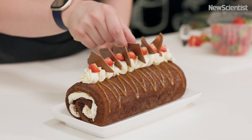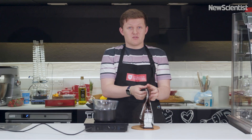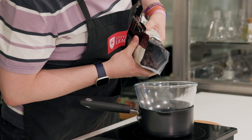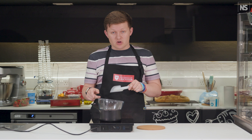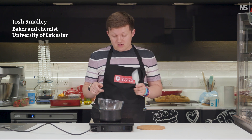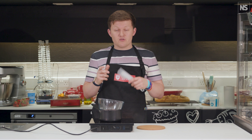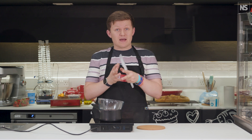For our chocolate and caramel Swiss roll, we are going to temper some chocolate. Chocolate tempering is all about the cocoa butter in our chocolate. The cocoa butter consists of triglycerides — fats — and these triglycerides take on different crystal forms depending on the way in which they pack together.